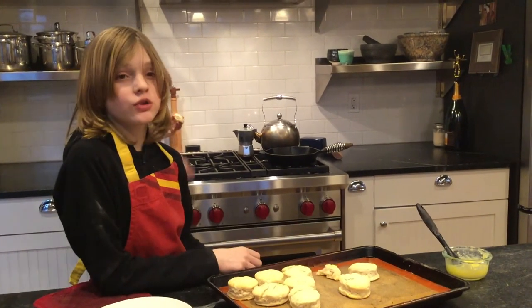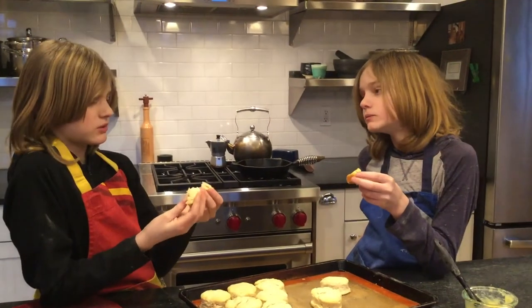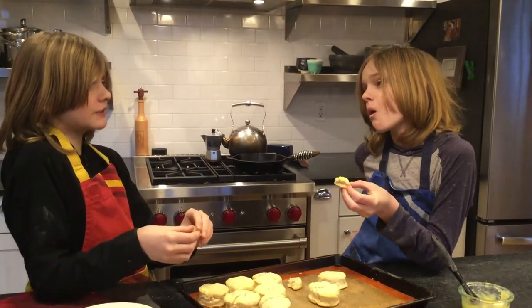If you guys want to get your own, you can click the link down here. And it was pretty easy — it'll just take like 30 minutes at the most. It's delicious. Better with salt.